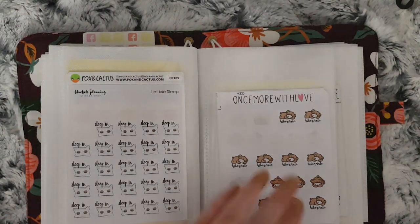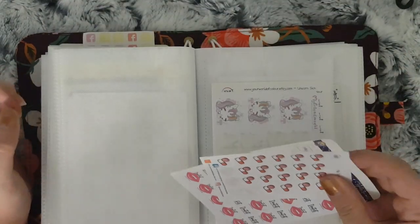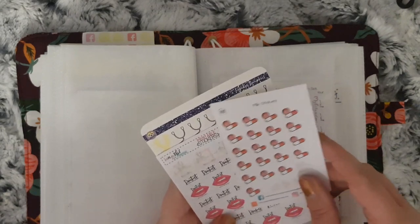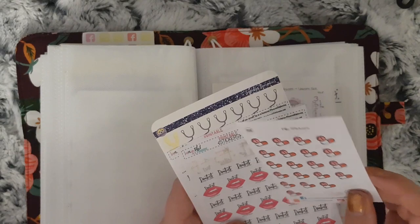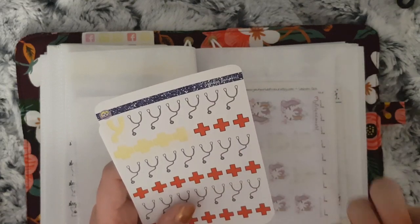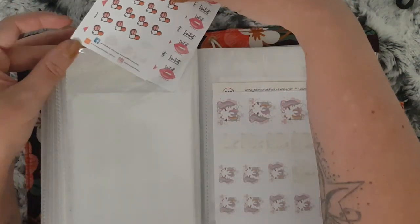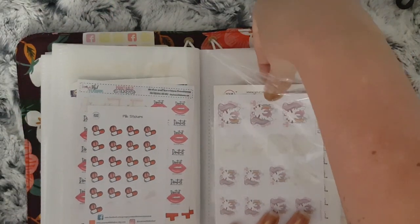These are all to do with doctor, dentist and appointments like that. I have these which I use to mark when I need to put in a prescription or go collect a prescription — both of those were de-stashed from Squidly Bumpkins. And these are therapy ones — nobody goes to therapy but my partner has appointments with mental health every now and then, so that's what I use those for.